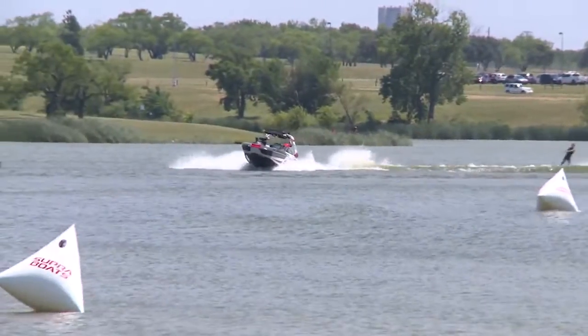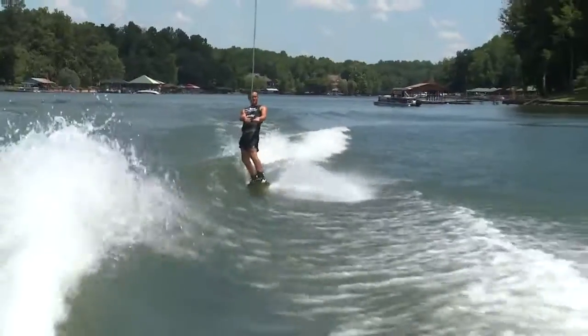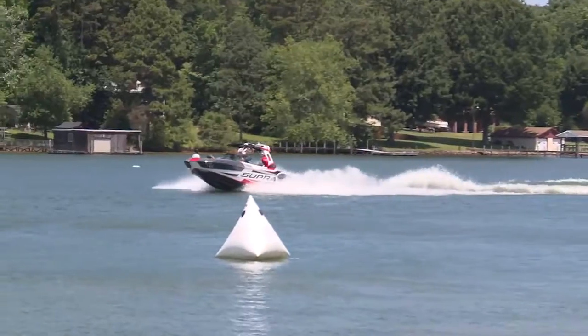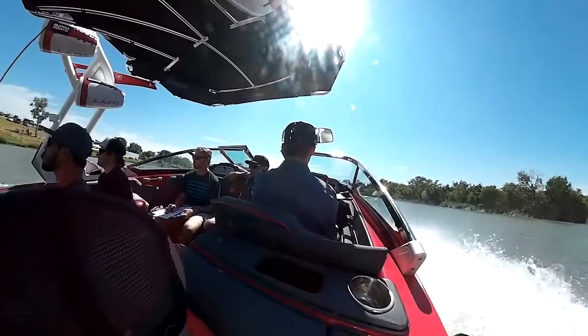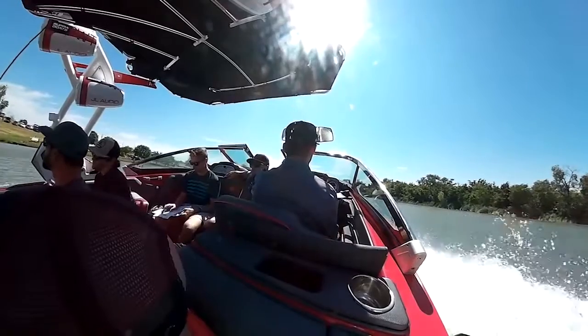Once we make our first initial turn and start heading towards the course, as long as I give myself enough room for the boat to get up to speed, it's super simple after that. The zero off on these boats is absolutely amazing, so it's just a matter of me hanging onto the wheel and keeping it straight. The riders do the rest.